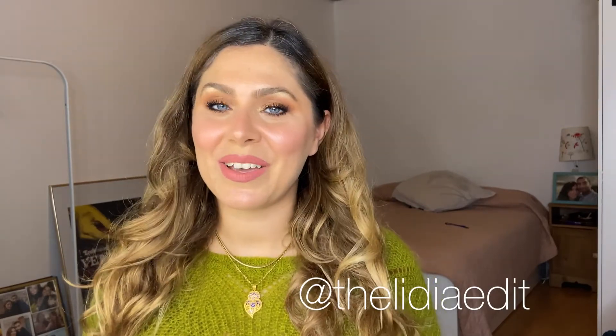Thank you so much for watching! Don't forget to also follow me on Instagram for daily tips, and until next time — stay safe and stay beautiful. Ciao!